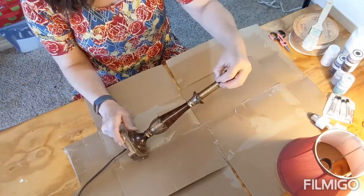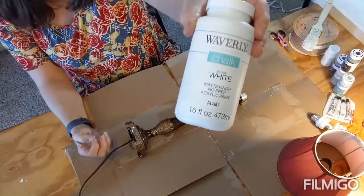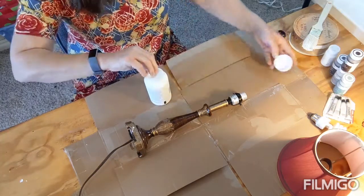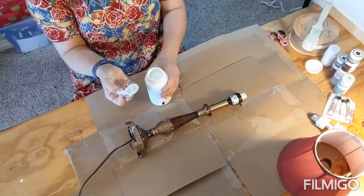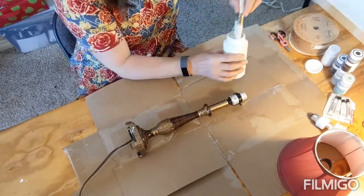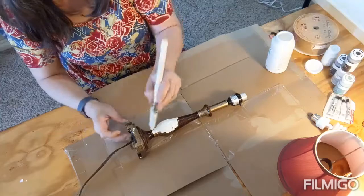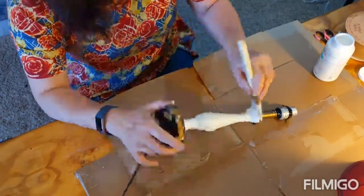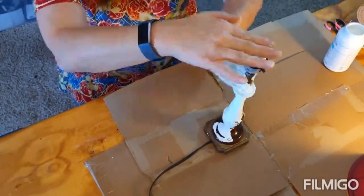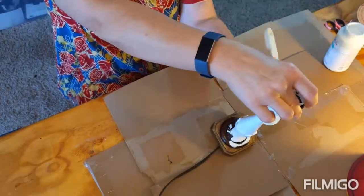The first step is to paint the lampshade — not the base or the mechanism where the light bulb goes. I'm using Waverly white chalk paint from Walmart, about seven or eight dollars for the big bottle. Chalk paint is very thick; if you've never used it before, it does get everywhere if you don't have gloves on. Just brush it on to your project. I'm making sure to get every single crevice and corner. You could always tape off the mechanism at the top and the wire — I just paint around it and wipe off any excess.